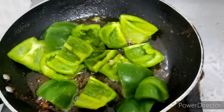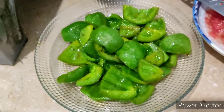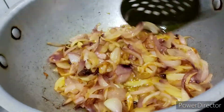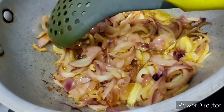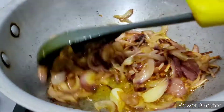Sauté for two to three minutes — that is enough. The capsicums are ready. Now I'm frying the onions, because the onions take a bit longer to get fried. I'll add a teaspoon of salt as it just quickens the process.